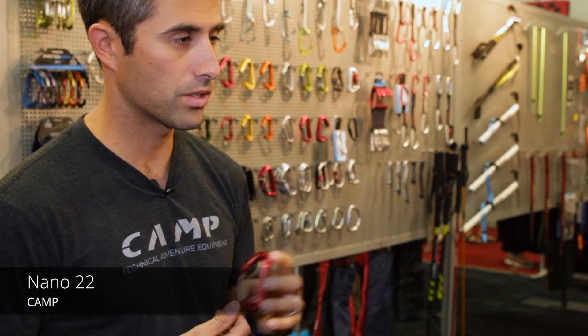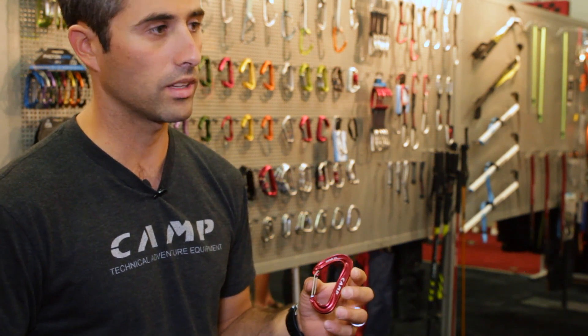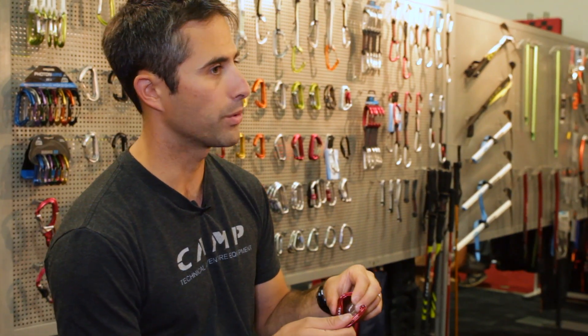Today we have the Nano 22, which is our upgraded version of the Nano Carabiner. It's now one gram lighter than the previous version as well as one kilonewton stronger. The gate action on it is very, very smooth.